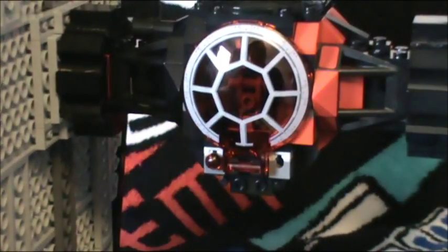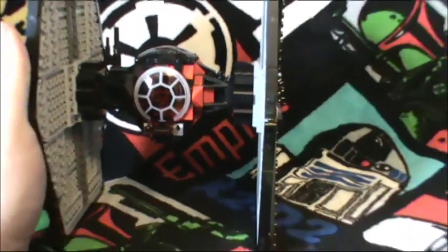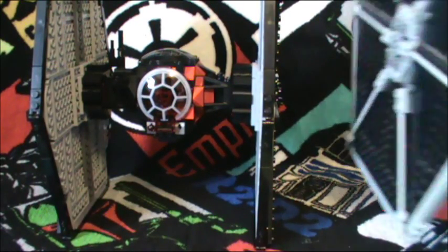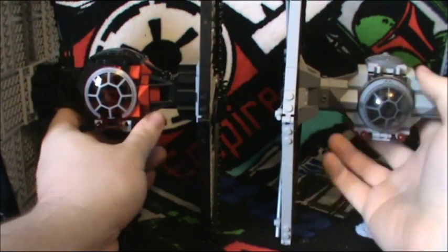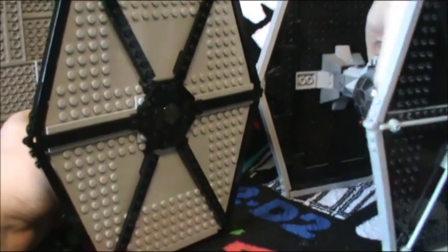One thing I definitely have to compliment LEGO on is the cockpit window. It looks a lot better than the 2012 version, which I happen to have right here to compare. The body is different pretty much, and the wings are actually the closest similar build between the two.